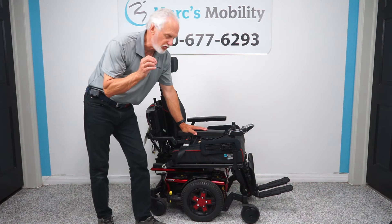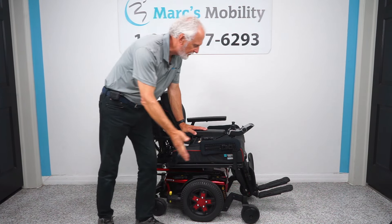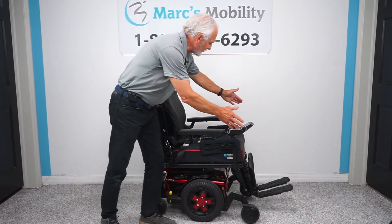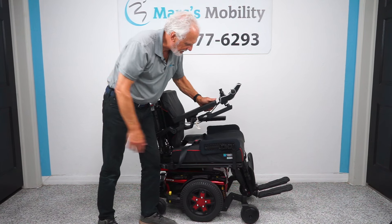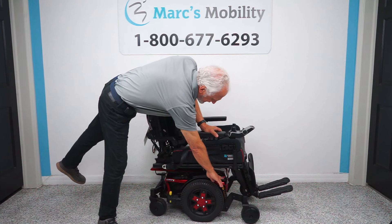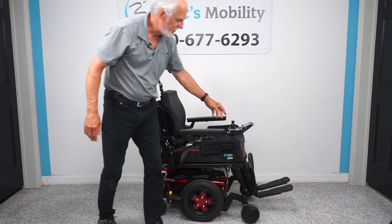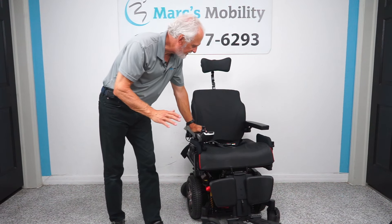We have a Quantum Edge 3, which is the latest in technology in the power chair from Pride Mobility — one of the largest power chair manufacturers in the United States, operating in eight countries. This chair has electric tilt, electric recline, and electric feet. It has 14 miles on it. It has the lateral knee pad, the 20 by 20 seat, a safety belt, the flip-up arm, the swing-away joystick, solid tires, headlights, taillights, anchor points, the suspension we talked about, and the adjustable custom headrest. It has everything but the seat lift.